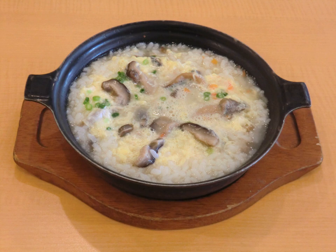Zosui, or za kui literally 'miscellaneous cooking', or Ojiya, is a mild and thin Japanese rice soup akin to a rice-based vegetable soup. It is made from pre-cooked rice and water seasoned with either soy sauce or miso and cooked with other ingredients such as meat, seafood, mushrooms, and vegetables.